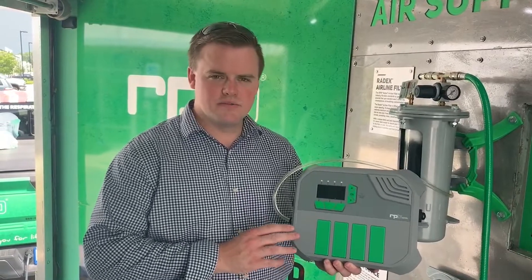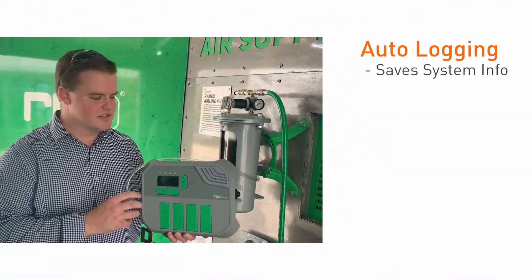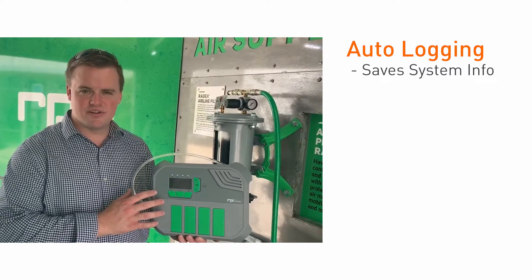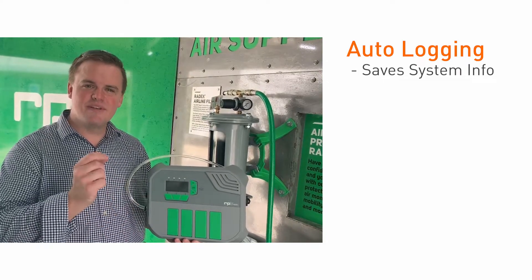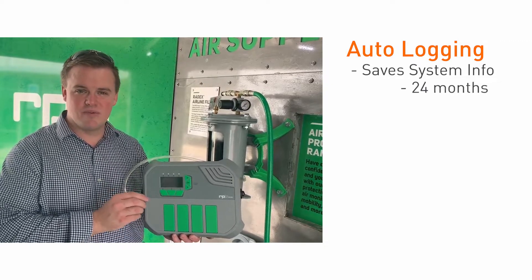The first benefit for you with the GX4 is that as it is looking for carbon monoxide and logging information, it's also saving it so that you can go back and have a log of the information — when the unit was turned on, when it was turned off, or when there were alarms. You now have visibility to that information and it saves the information for up to 24 months.